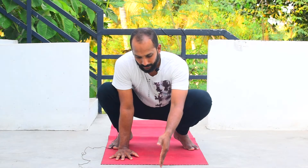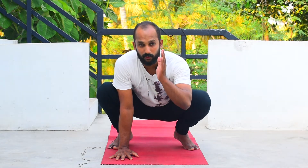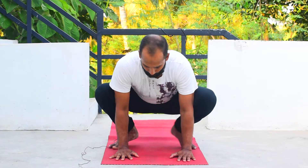One more thing I want to mention: when you come into the posture, most people look straight down. I suggest you look a little bit forward, around three to four feet away from your mat.